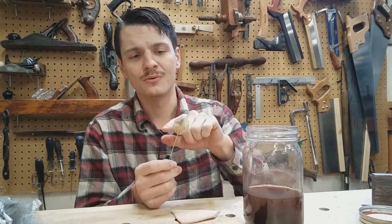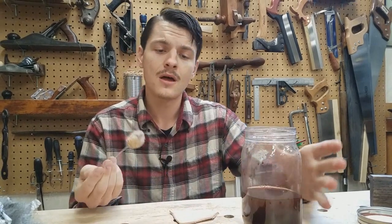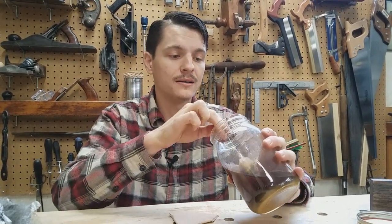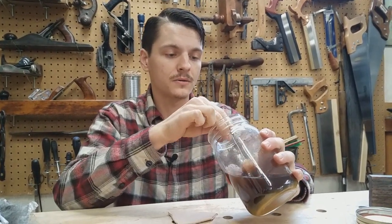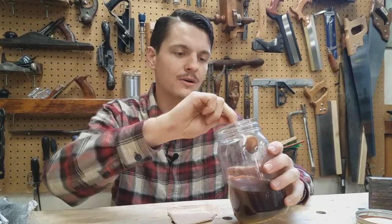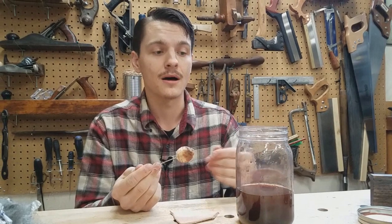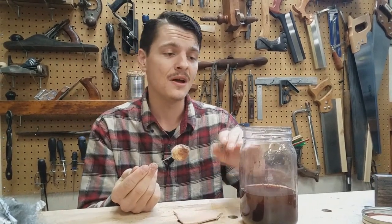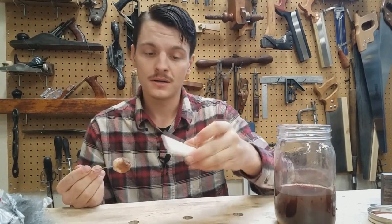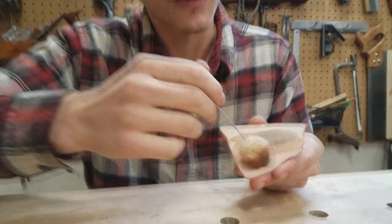Take your dauber. Some people prefer to use a lighter and burn off the little stray hairs, but I haven't had a problem with that, so this one is just left the way it is. Just get it soaked, then wring it out — you don't want a huge mess. It doesn't really react with the skin or stain it. Take your piece of leather and just drag it across.